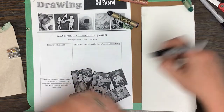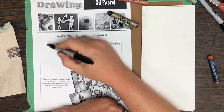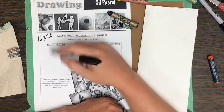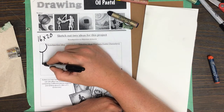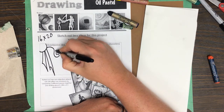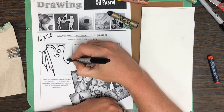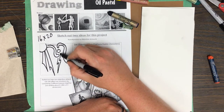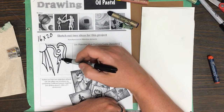The worksheet says to sketch out two ideas for this project and talks about non-objective versus objective. A non-objective idea is where you work with geometric shapes — your paper will be 16 by 20 inches. So here's kind of a half circle, a line, another line, a circle, a shape that looks like a lightning bolt. It's about shapes and the appreciation of shapes; there's no meaning behind it.